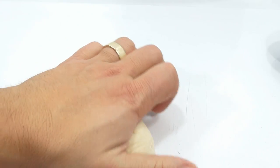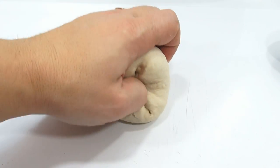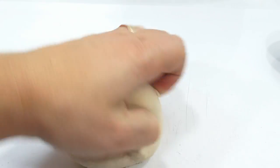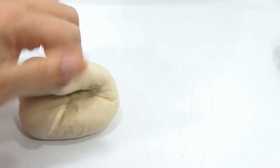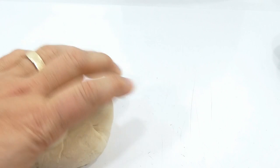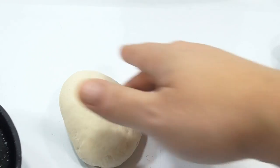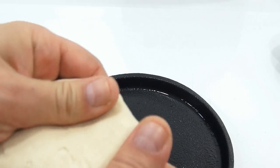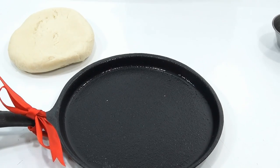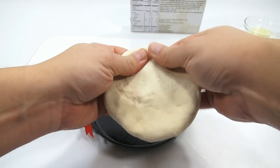Then it says roll the dough out into a log, coat evenly with melted butter, and sprinkle with cinnamon sugar mix evenly over the butter dough. Then place the dough log into the skillet in a cinnamon roll spiral shape, and proof for 30 minutes. But it also says spread the dough out on the skillet first — I'm not sure why they want me to do that. Maybe someone could clarify that. I don't want it to be too oily. But I'll just do what it says so I can say I did.